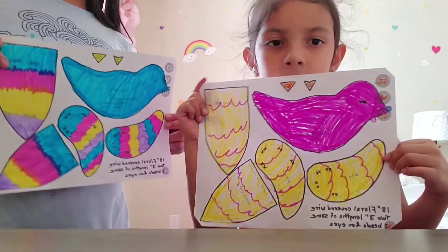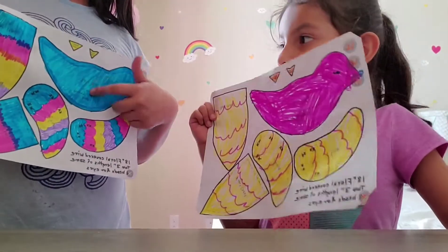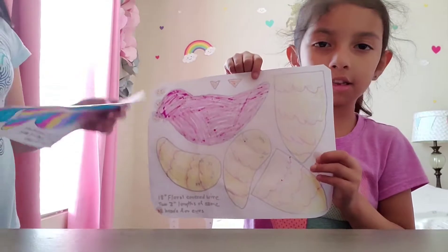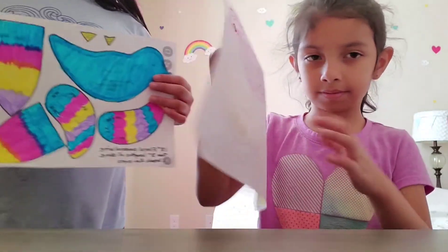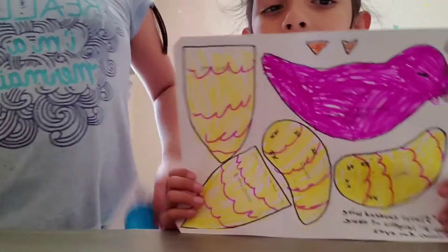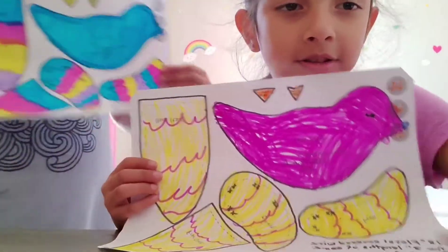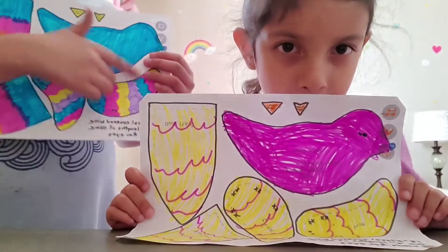We actually used the markers, and I kind of did not like it when I used the markers. But you could also use crayons if you prefer.